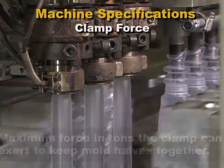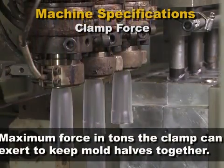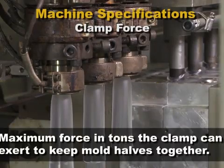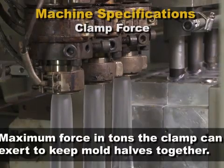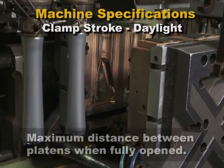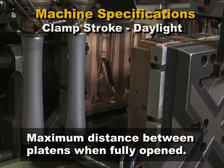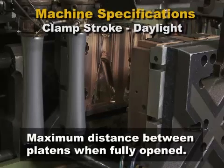The clamp force is the maximum force in tons that the clamp can exert, keeping the mold halves closed against the force of air pressure inside the mold. Clamp stroke, or daylight, is the maximum distance between the platens when they are fully open. This distance sets the limit for the mold thickness that can be used and still allow the plastic part to drop out when the mold is open.